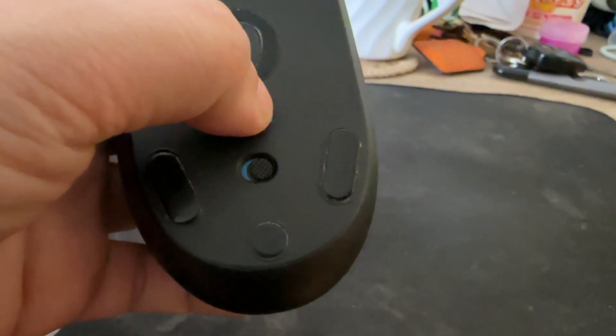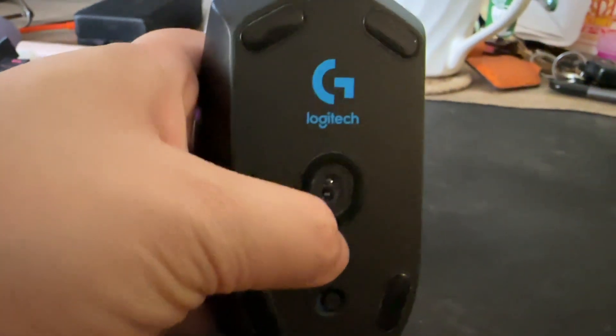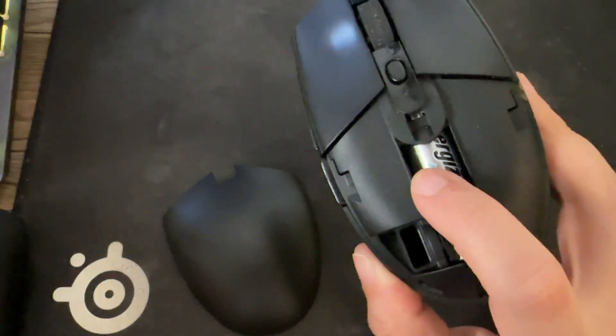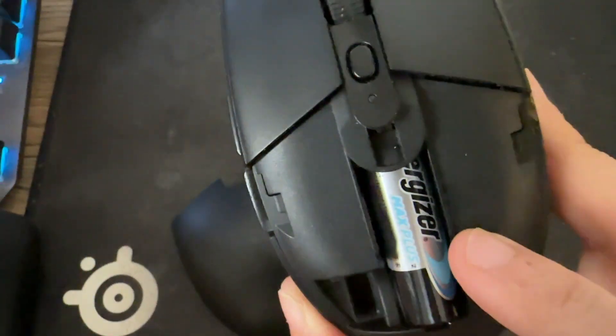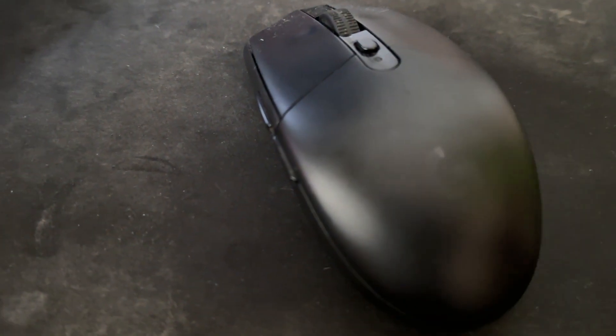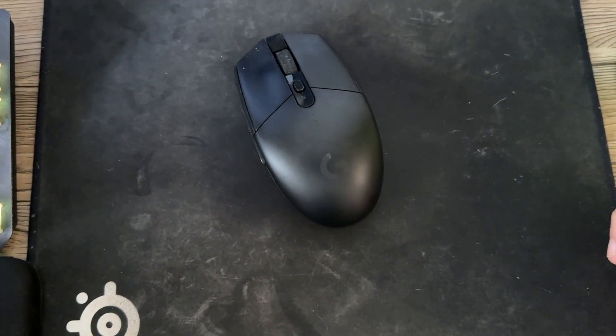It's a very responsive mouse and it's great for FPS gaming and role playing games. I also use this for work and it's actually very good. If you're looking for a reasonably priced gaming mouse that performs well, this is a totally great choice.